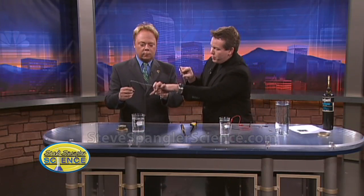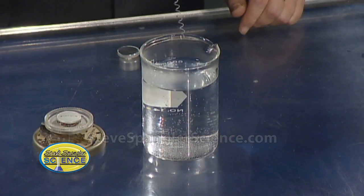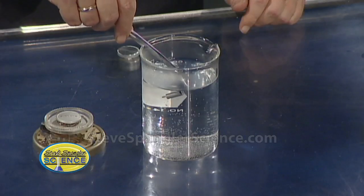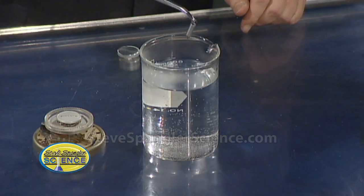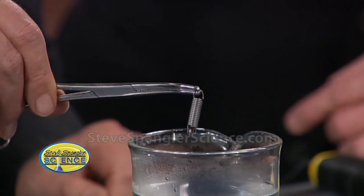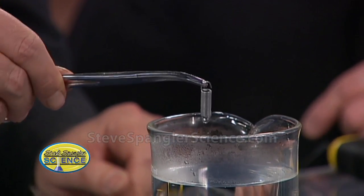Let me move this beaker out of the way. We have two beakers down here that just have hot water from the faucet. What's going to happen is you're just going to put that into the water and watch what happens. Go ahead and put it in the water. There it goes — pull it back out again. Isn't that just amazing? That's wild — you're back to exactly the way it was. You pull it out and you're set.